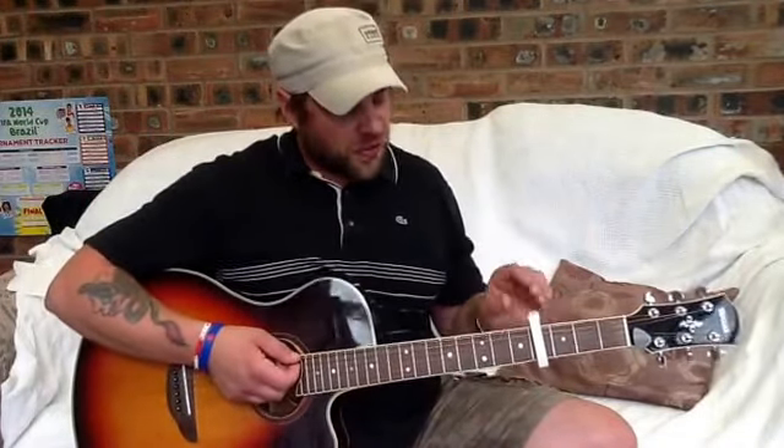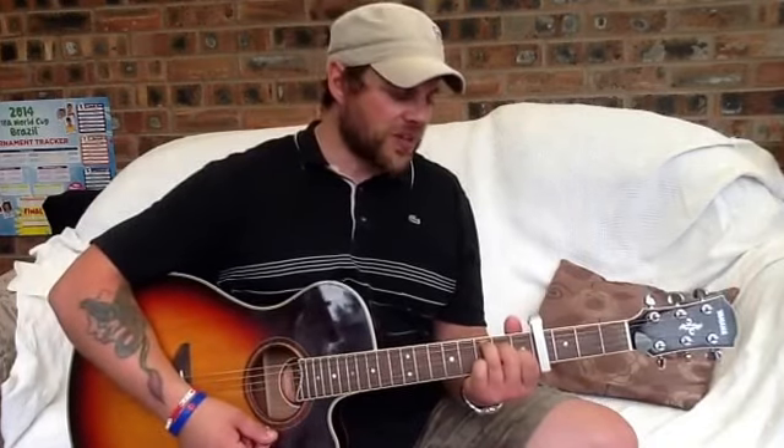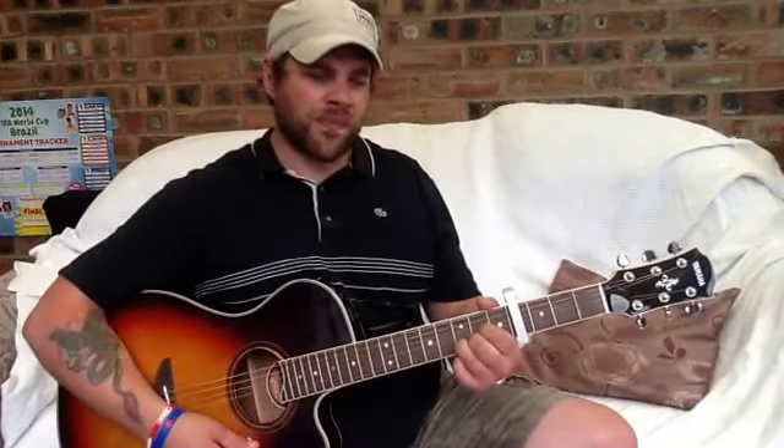So the capo is on the 4th fret. The chords we're going to need are a G, occasionally a C add 9, but we're going to use a regular C major, and there's going to be a D as well.